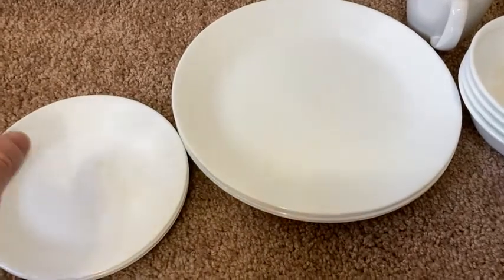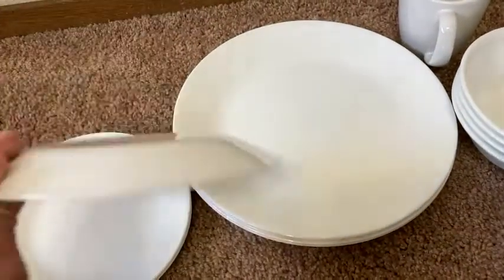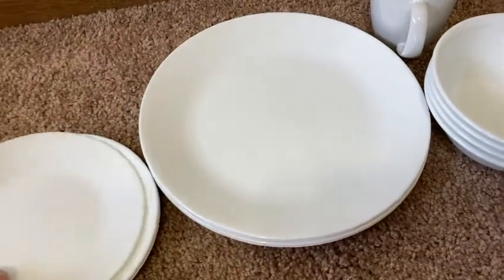So eventually plates chip and they crack, but not Corelle. Corelle is not going to chip and crack. Really good quality, really well made.